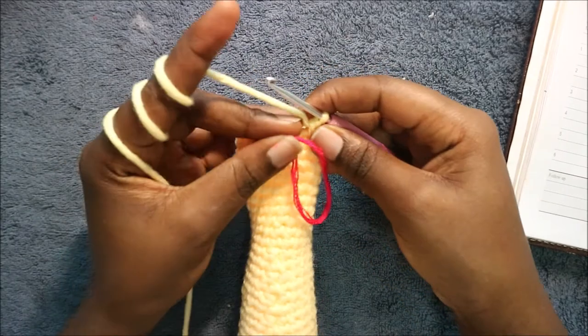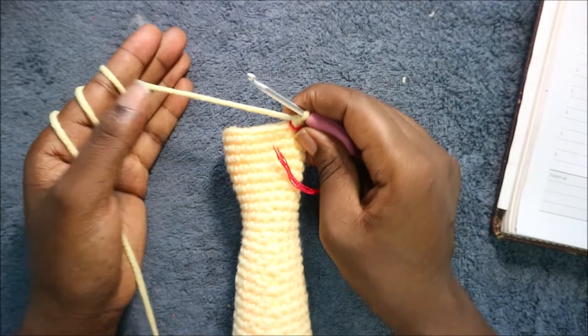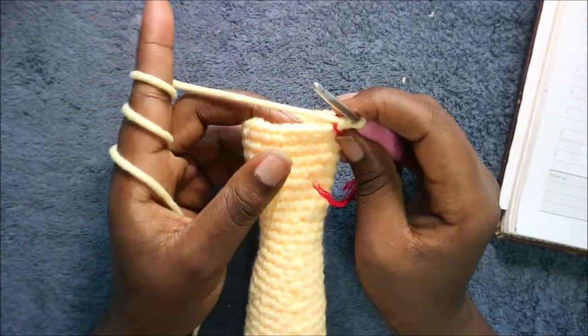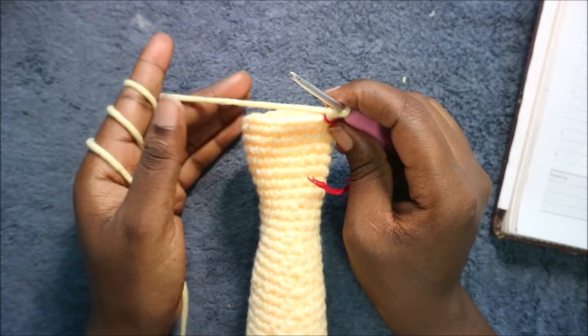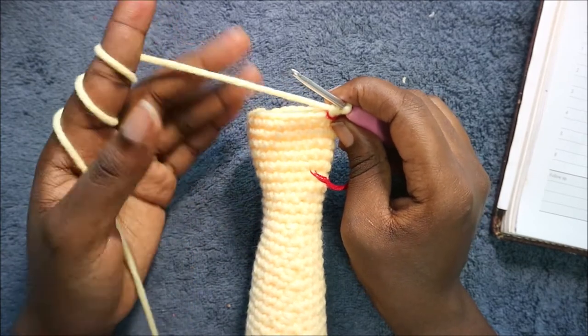In the next three rows — from row 43 until 45 — we're going to do single crochet all the way around in each row for a total of 24 stitches in each row. I'll see you when you're done with the 45th row so that we do the 46th row together.